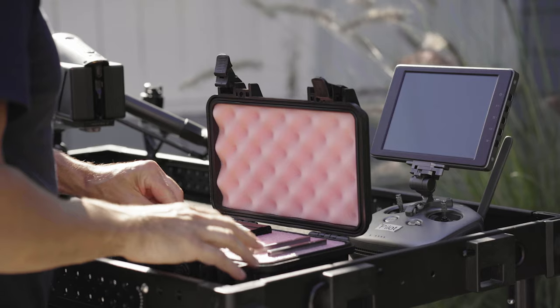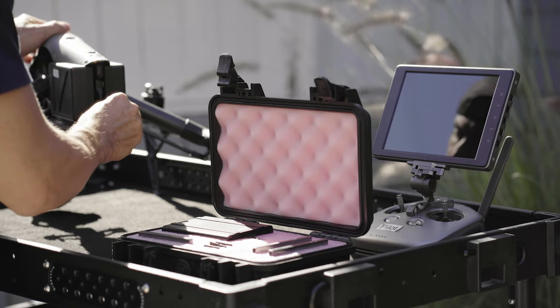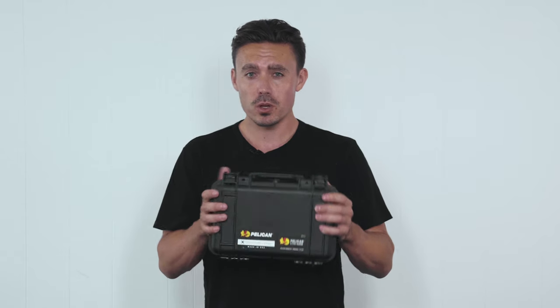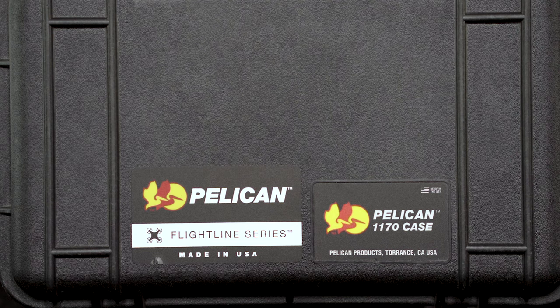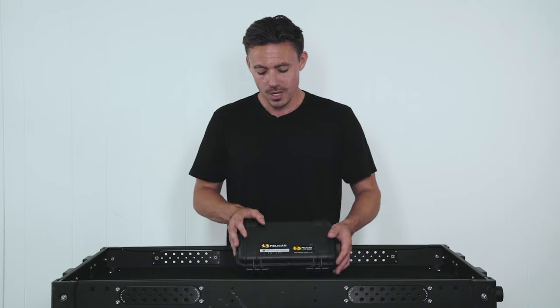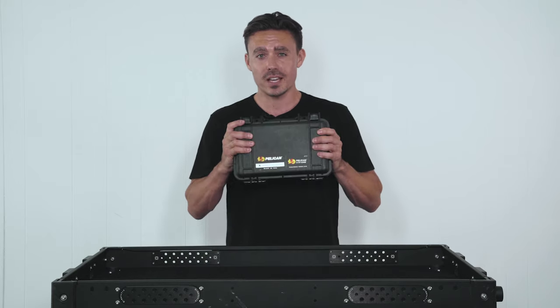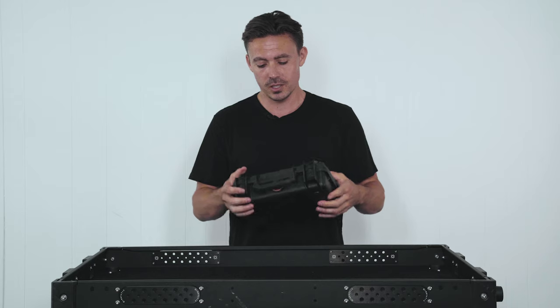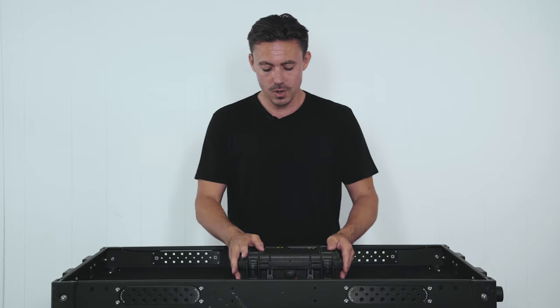So if you guys want one of these Inspire 2 SSD custom-made cases, go to pelican.com. There's a custom-made section there. Let them know that you've seen this video — it's the Pelican 1170 case — and they'll be sure to get you one made and sent to you wherever you are in the world. We're super stoked to have this case now. It's safe going to and from set, it is Pelican secure and absolutely rock solid.